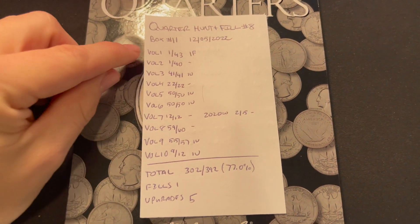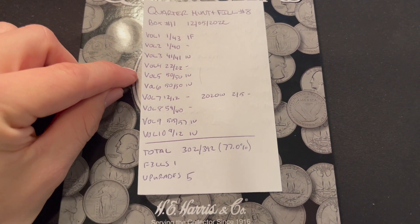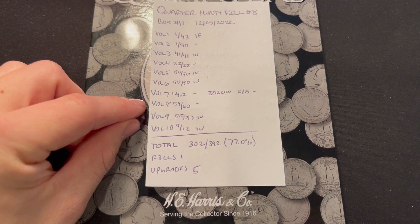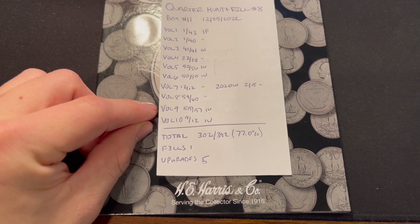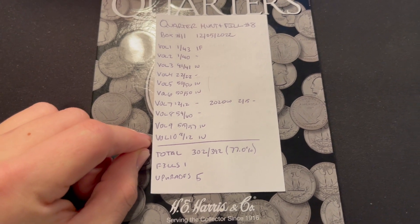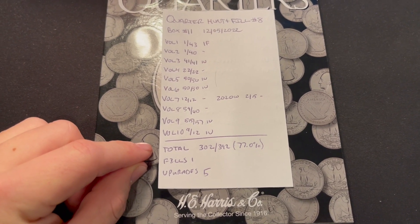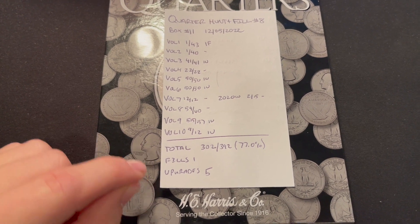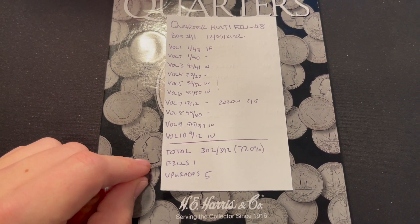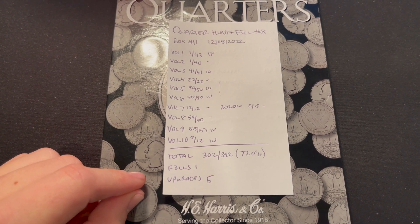Altogether for quarter hunt and fill number eight, we got one fill in volume one, meaning we have two silvers in the hunt and fill series so far. We completed books three, four, five, six, and seven. We still need the 2009s, the 2020 W's, one more 2012 Denver Acadia, and two W mint marks in volume nine for the 2019 West Points. Volume ten is still missing the Ottawa Warren Denver, the Wong Philly and Denver. We're at 302 out of 392 coins — 77% done with the collection. One fill, five upgrades. Thanks guys for watching — as always, I'm Captain Coin Collector, have a great day and happy hunting!